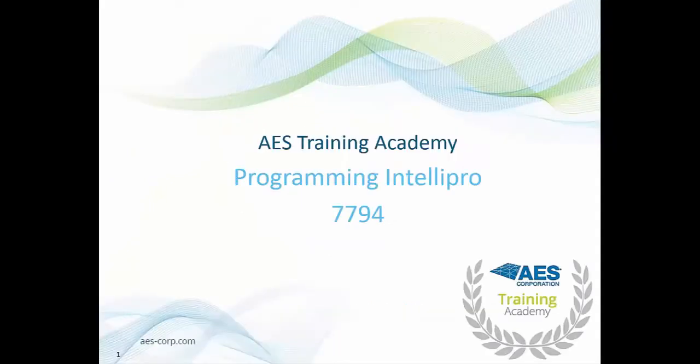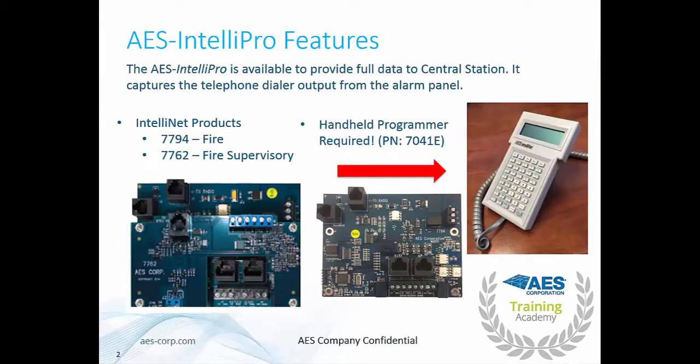Hello everybody, thank you for joining today. What we're going to talk about is programming the IntelliPro, the 7794, which is the IntelliPro for our legacy model subscribers. The IntelliPro is designed to connect to your DACT dialer and provide that information to your central station. There are two cards required for this: the 7794, which connects to your DACT dialer, and the 7762, which provides hardware supervision of the IntelliPro.